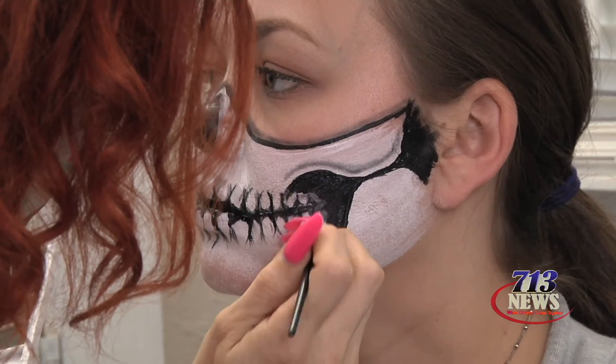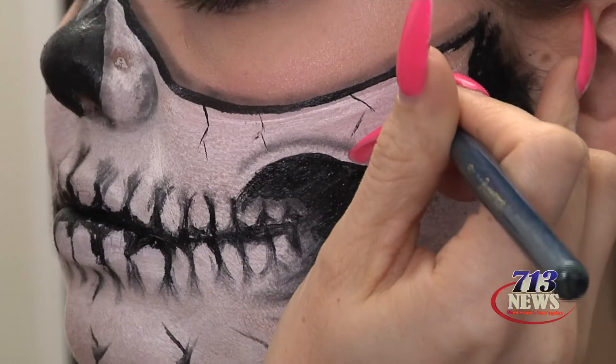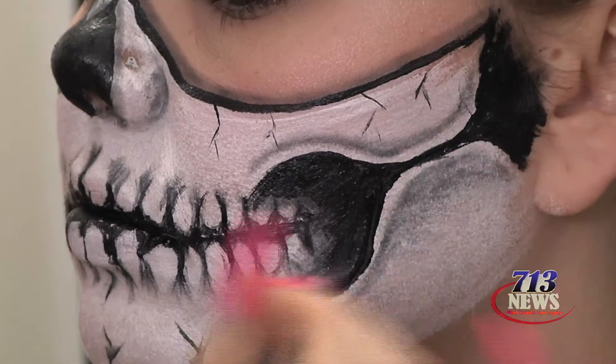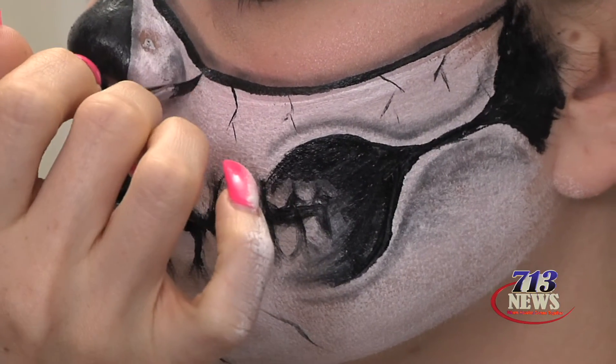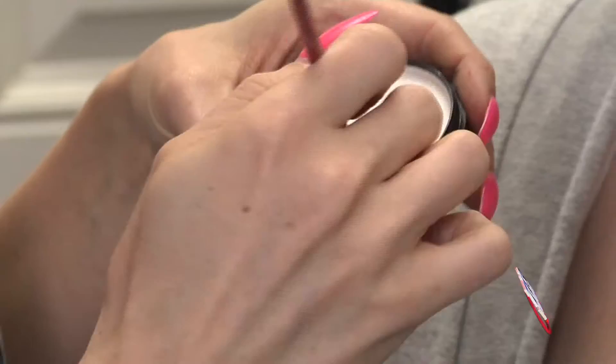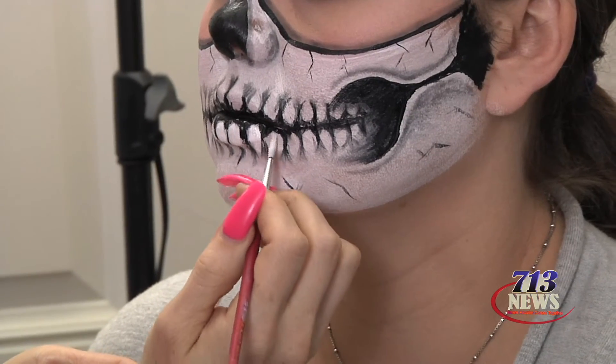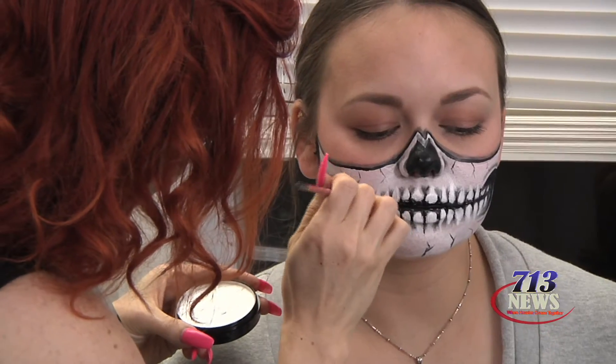Okay, we have two final steps. This one is super fast and easy — you literally just make some cracks. You can put them anywhere, just like on a real skull. The final step is literally just taking your white and making the teeth again over the black so that they stand out. And that's it.